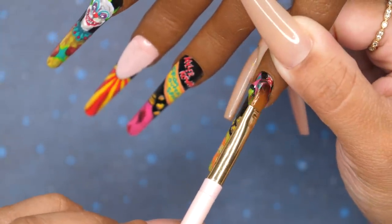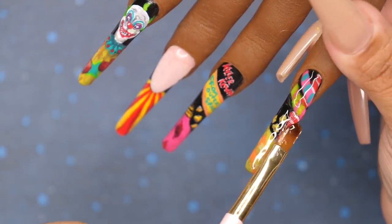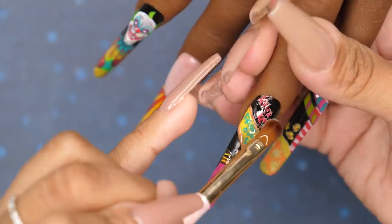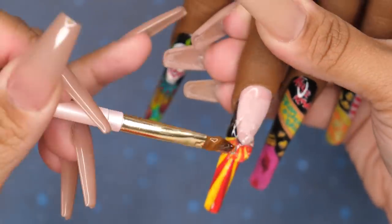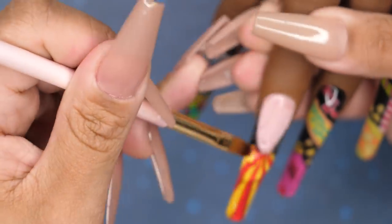I go back to the pinky and add a couple little popcorns — I felt it was missing something in that black part. From there I make sure everything is fully cured for 60 seconds, then I start encapsulating with my clear builder gel, doing one nail at a time. I add a slip layer first, then a second larger bead that I float on top. I believe nail art looks way better when you encapsulate it, which is why I do the artwork first and build the builder gel on top — it intensifies and magnifies the design.